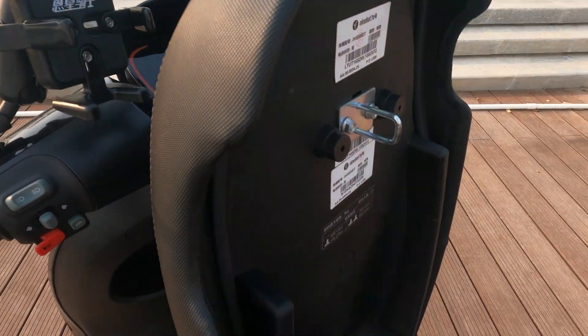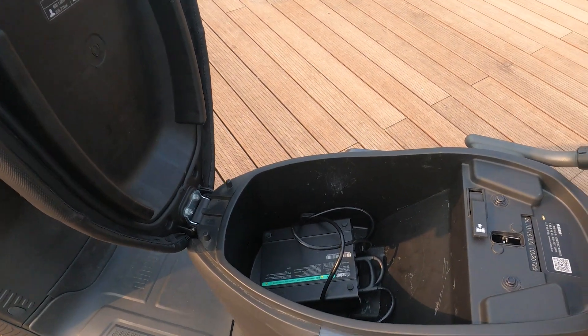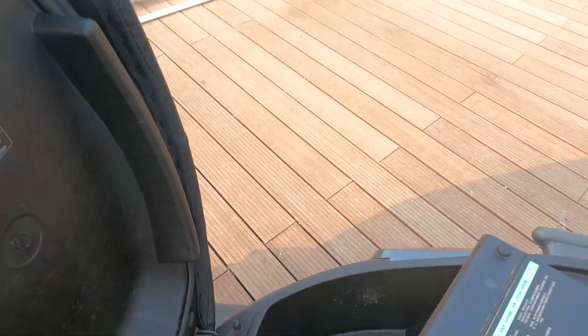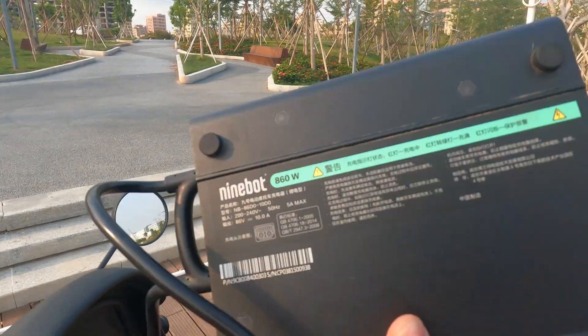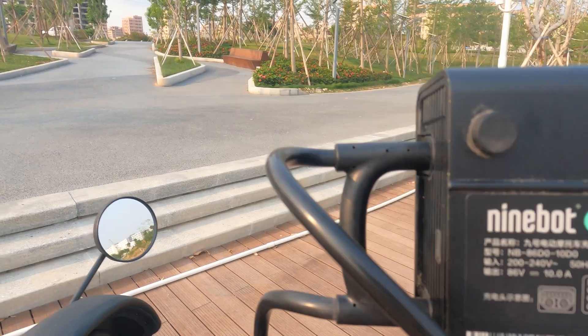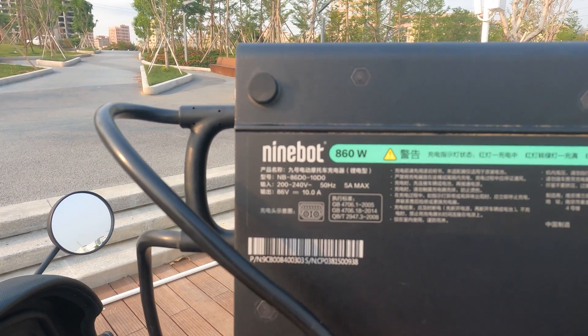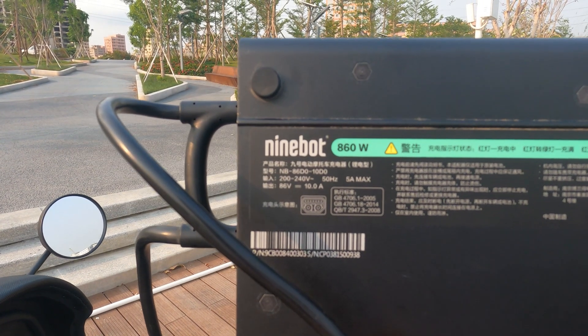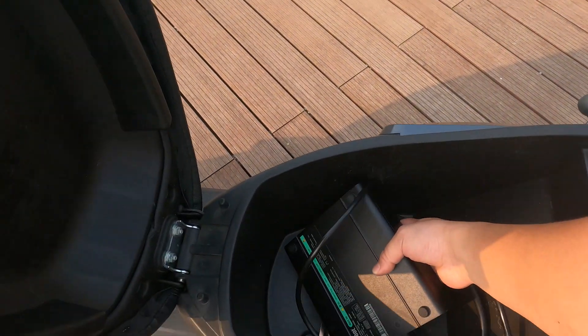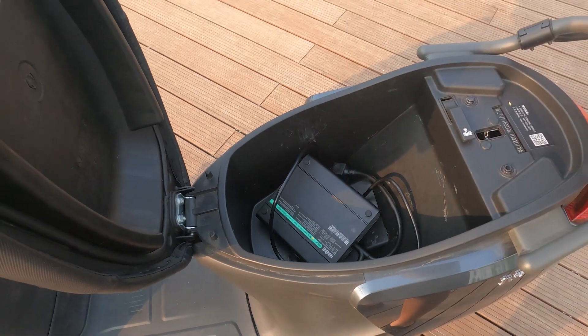This is the go button — double tap that and your rear trunk pops open. In here you'll find the charger. This charger is actually pretty fast — it's an 860 watt charger pushing out 10 amps, so it will charge the e-moped in four and a half hours.